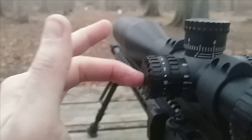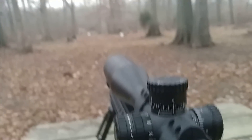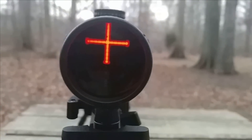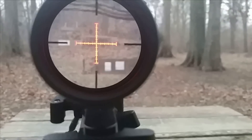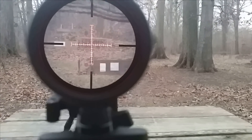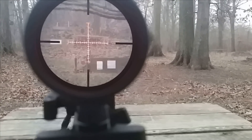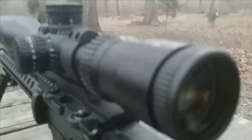This is an illuminated model. The rheostat is on the left, on the same side as your parallax adjustment. Overall I'm really impressed with the optics — it's extremely clear. With the illumination on, you're looking at that last backstop at 275 yards, and that's pretty good. Granted, the camera doesn't do it any justice.